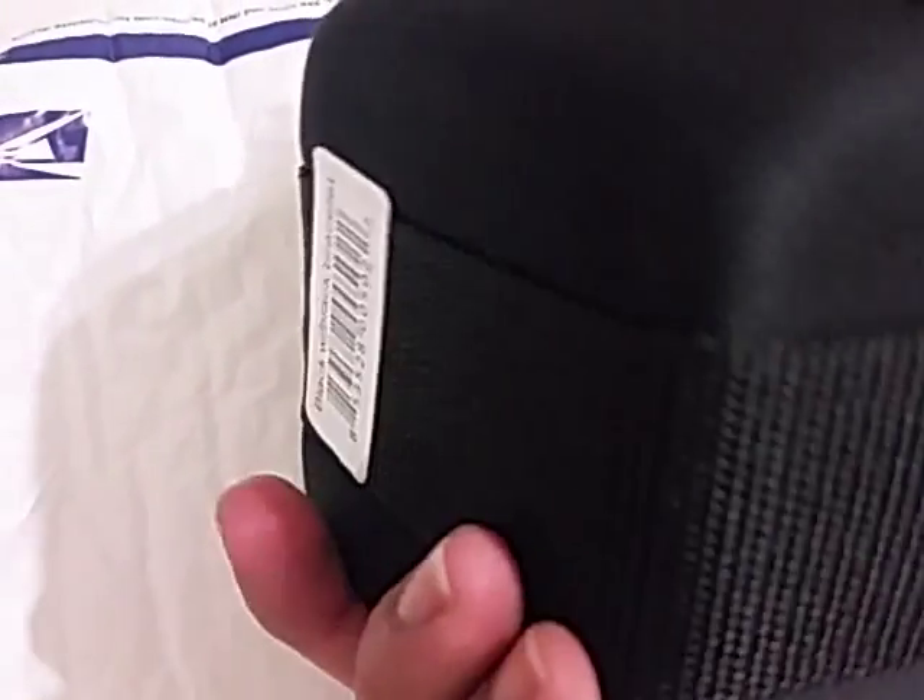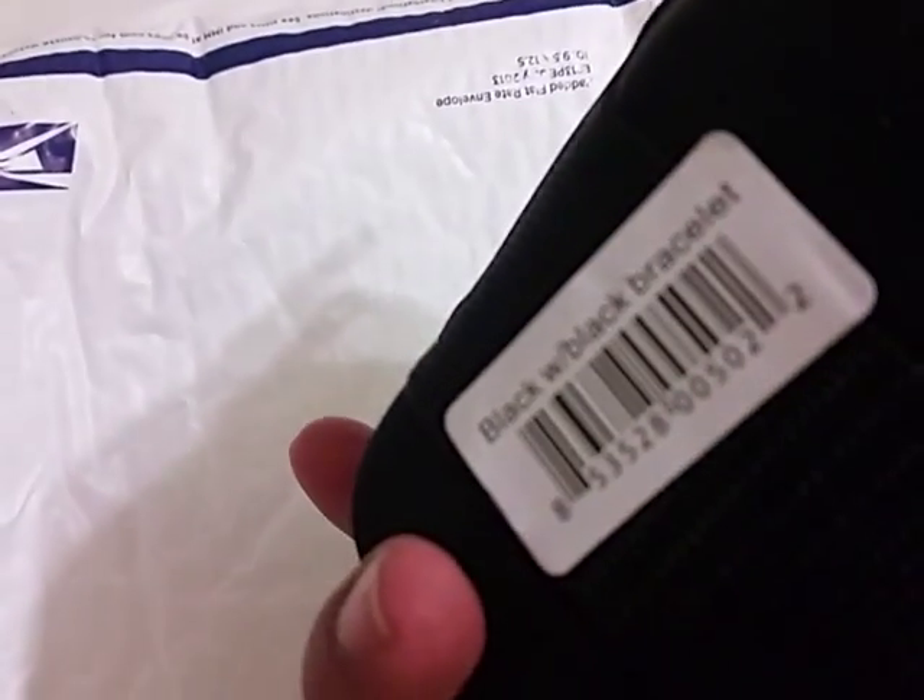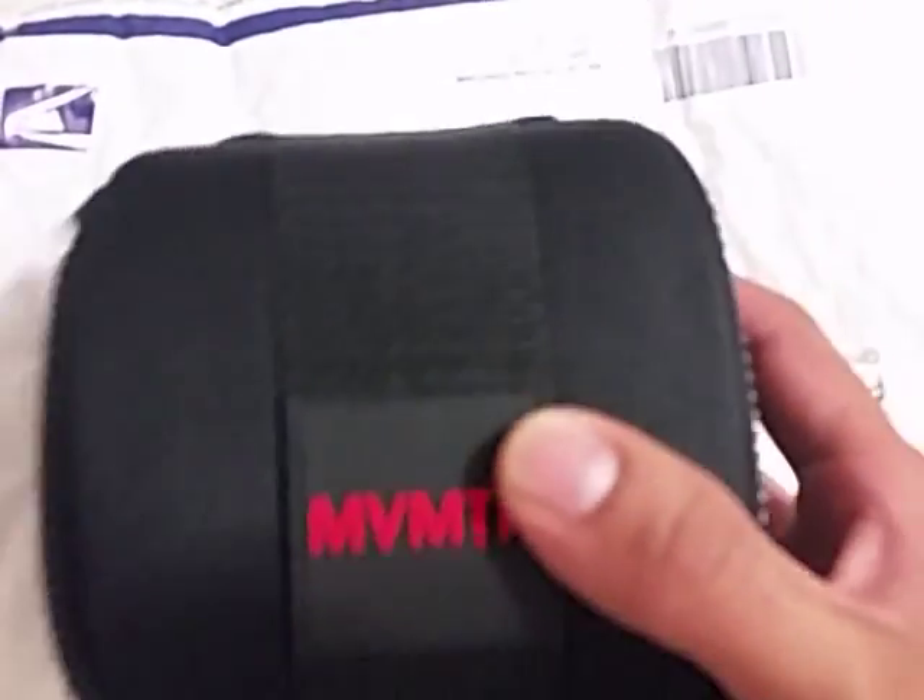The watch itself comes with this case here, MVMT case, this is pretty good. I got the black bracelet, we'll get it in a minute. Very heavy duty case for your watch.